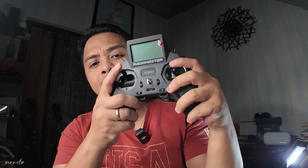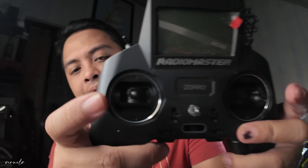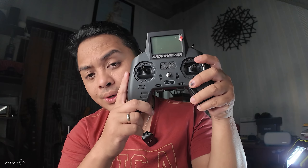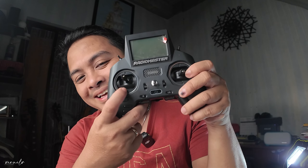Another thing to note is that these are not full-size gimbals — they are actually smaller compared to the TX-16s. But this has its own CNC aluminum gimbals. I just forgot the exact model, but that is way better than the current gimbals. Although these are already functional gimbals and the quality is already good.